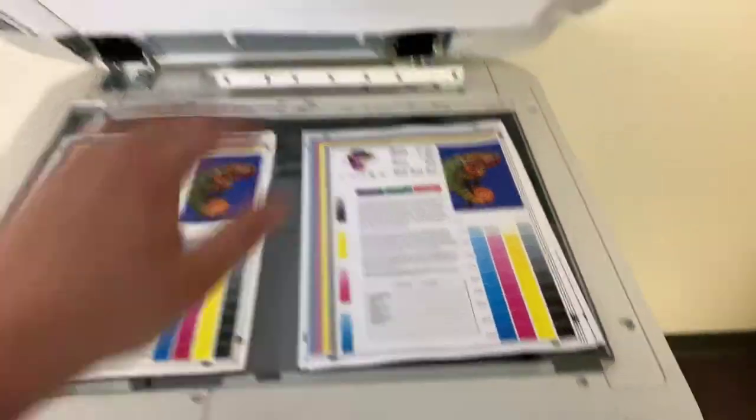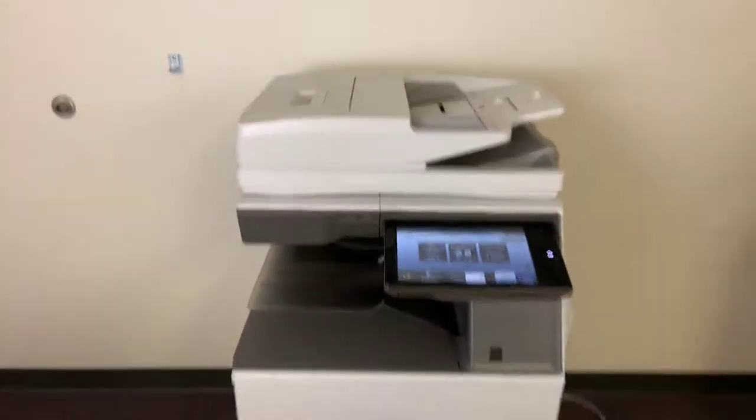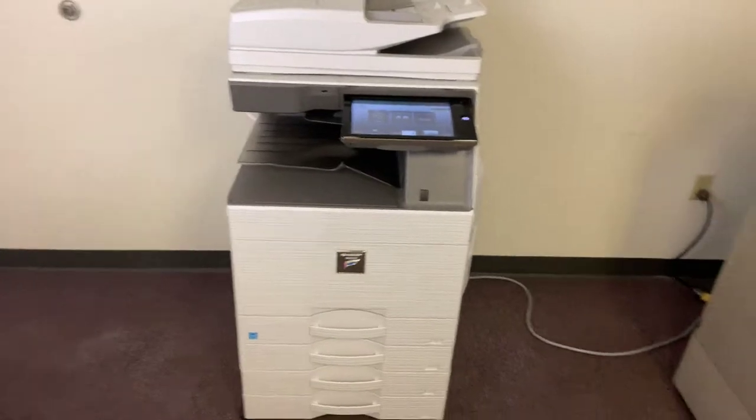This machine also has a document feeder on top of the machine for multiple page jobs, and has a duplexing feature which allows us to do double-sided copies and prints.